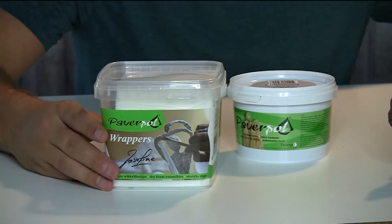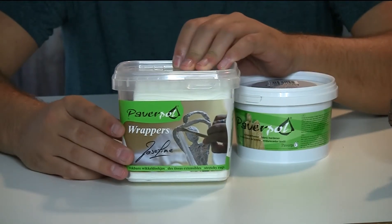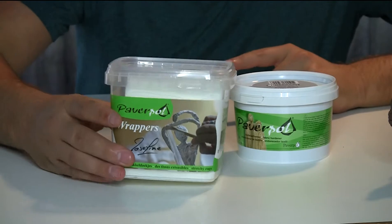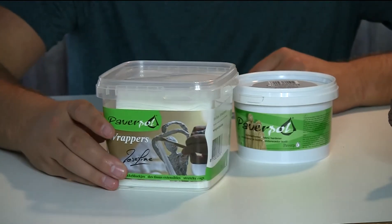These PaverPoll wrappers are a great source for you. Instead of trying to figure out if your fabric is going to work, trying to find old t-shirts, or searching for something to use with your PaverPoll, you can turn to this and know that it will work and that it is meant for PaverPoll.